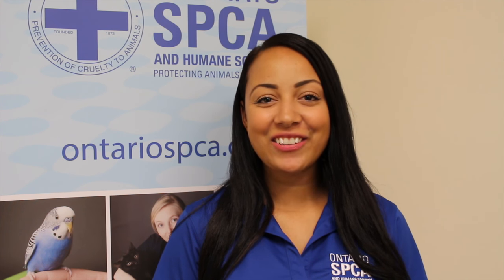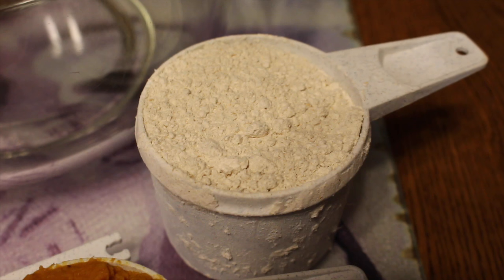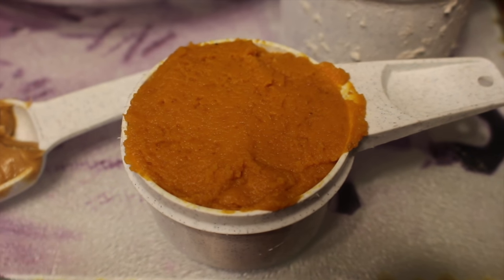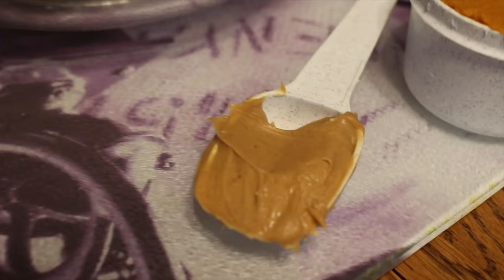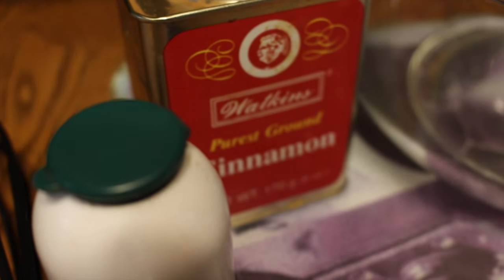Here's some of the things you're gonna need, so let's get started. First, you're going to need two and a half cups of whole wheat flour, a half a cup of pure pumpkin puree — not pumpkin pie filling — two tablespoons of peanut butter. Make sure to check the ingredients for any sweeteners or sugar like xylitol, as it can be dangerous for your pet to ingest. Half a teaspoon of salt, half a teaspoon of ground cinnamon, and two eggs.